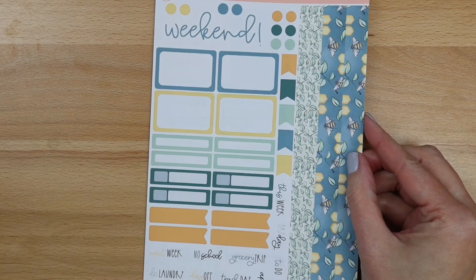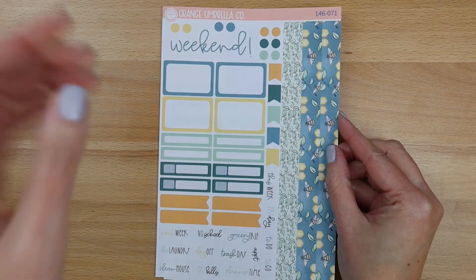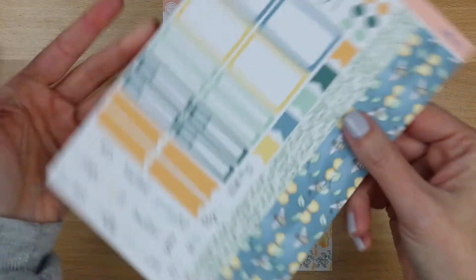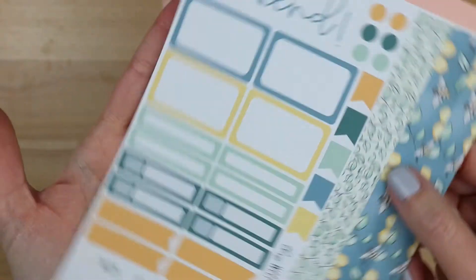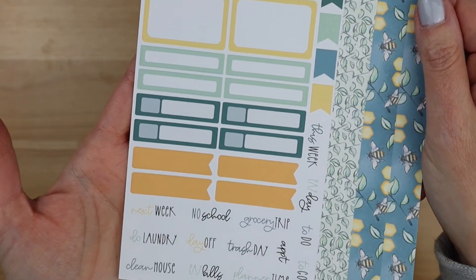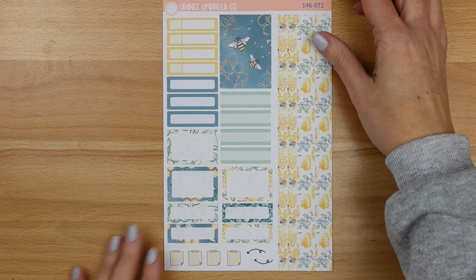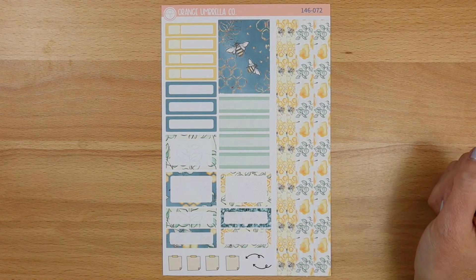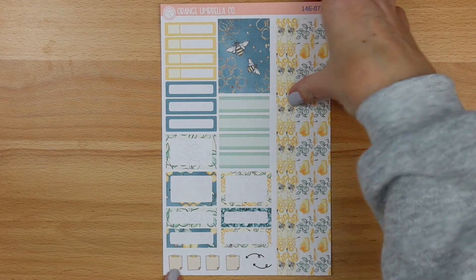So this is your two-page sampler style mini kit. That is page one — you've got your four strips of washi on the side along with the weekend banner, half and quarter boxes, some functionals, and your scripts. And then sheet two is here, so you've got your full box, some two-tone labels, some quarter boxes, appointment labels, and decorative. And then here is the washi on that one.